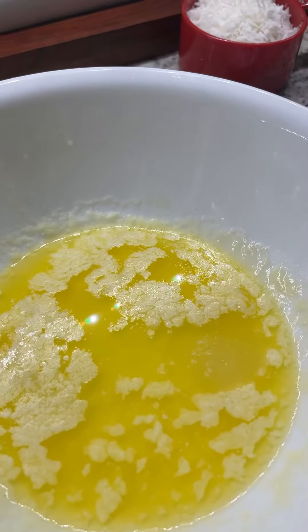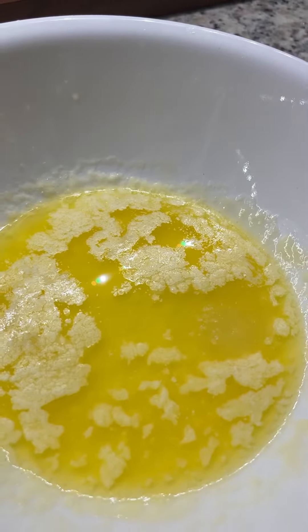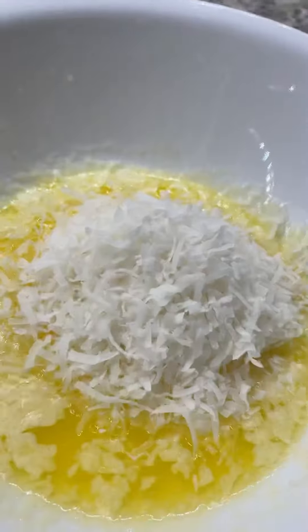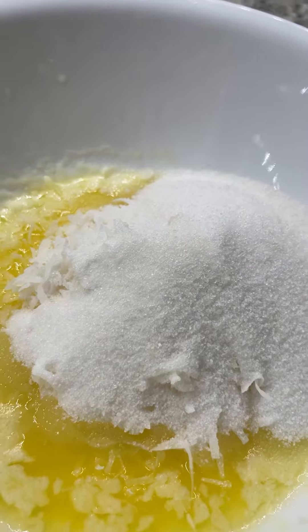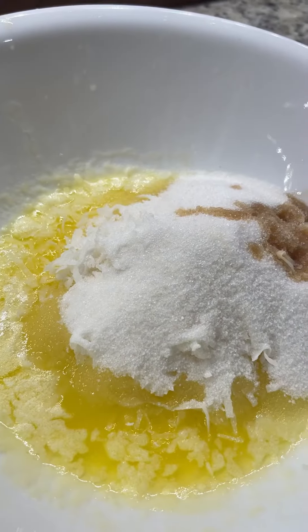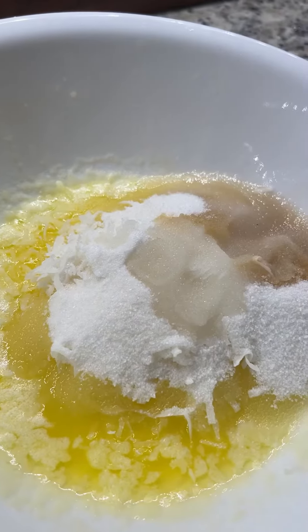I have one stick of melted butter. I'm adding one cup of shredded coconut to the butter. I'm adding three fourths cup of sugar. I'm adding one teaspoon of vanilla, one tablespoon of white vinegar, and a pinch of salt.